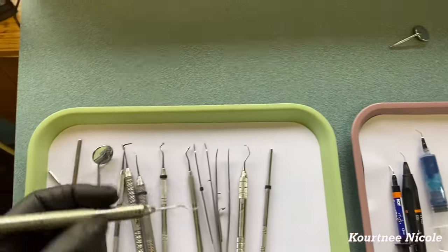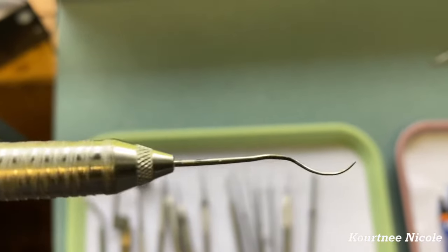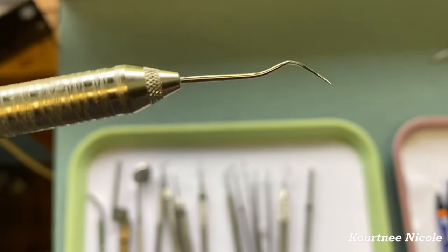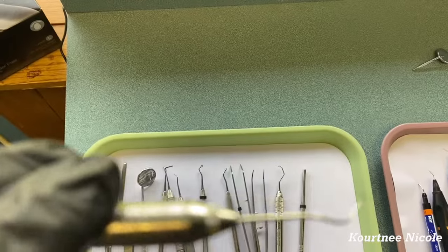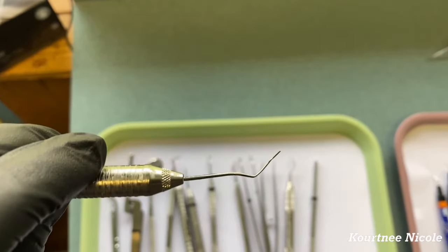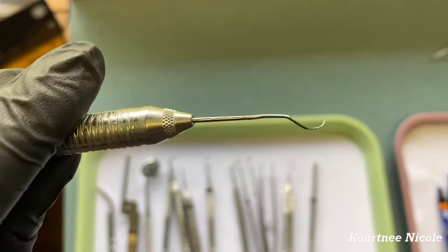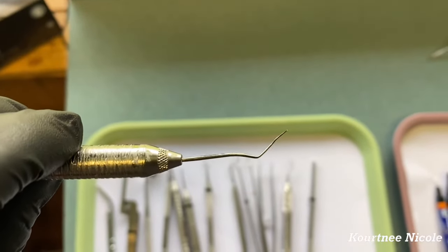Last but not least, we have an explorer, and this is used to check and see if you have any decay. It looks the same on both sides — that's what an explorer looks like.